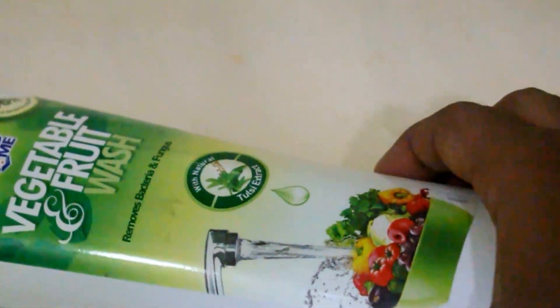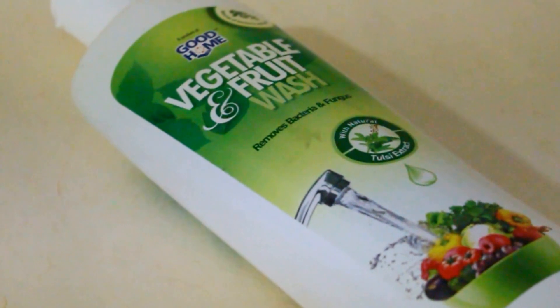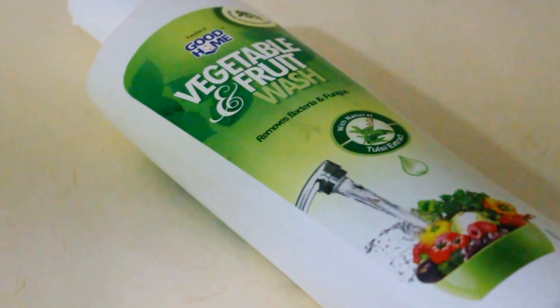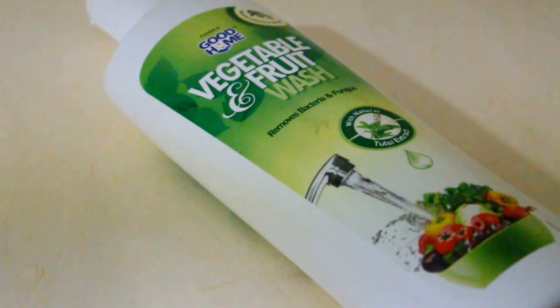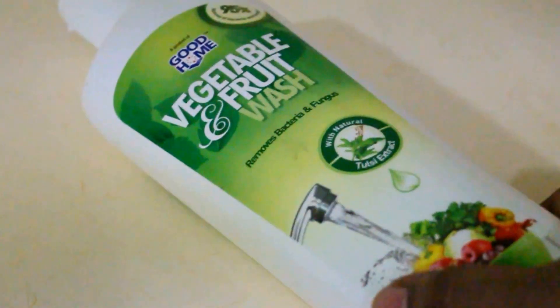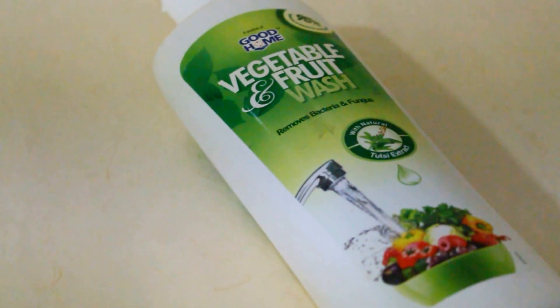Why do we need a vegetable and fruit wash? There has been a lot of controversy over the years about pesticides being sprayed all over the world for massive production of fruits and vegetables. These pesticides can be harmful at some given point in our lives, so launching this product in the Indian market is absolutely necessary.